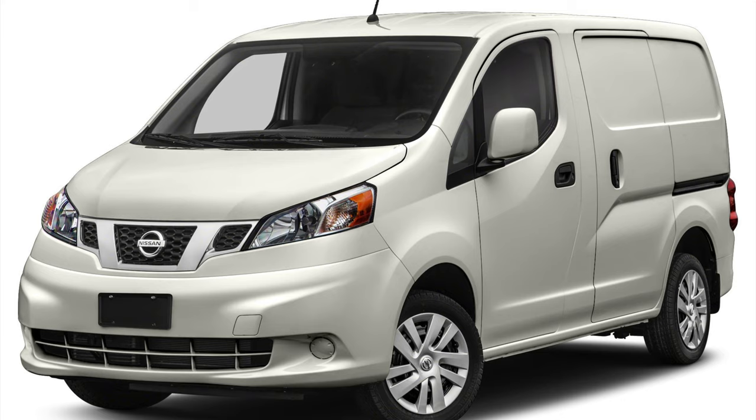This is an NV200 van by Nissan, a 2019 model. I bought it with about 20,000 miles on it for about $20,000 — a pretty good deal. It has a 100,000 mile powertrain warranty and is a very reliable van from what people say. Usually these are used as work vans or cargo vans, but I converted it into a camper.